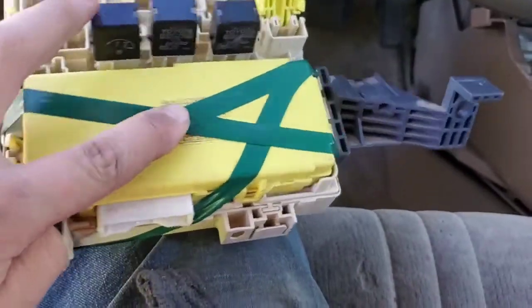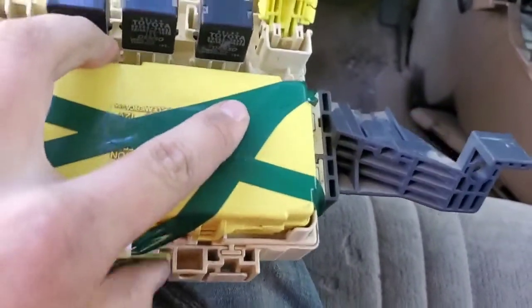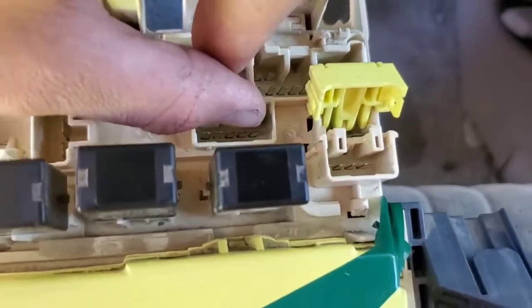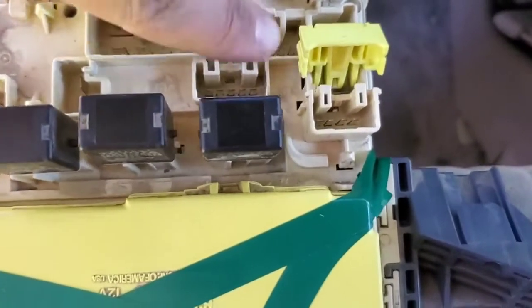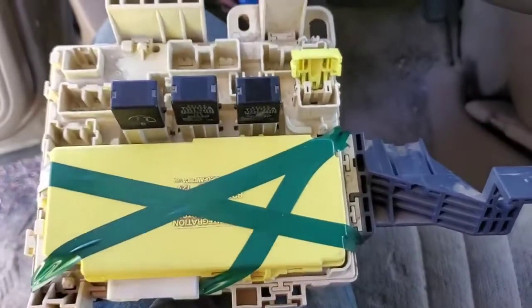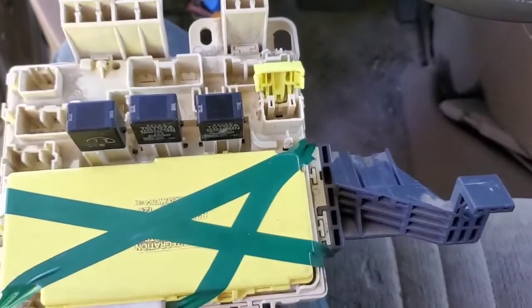I cleaned it up, put it back together with the casing off, and tested for continuity on the motherboard where the pin connected — pin number 2. I tested for continuity between those two and it had continuity. So this should be back to working, and I'm going to connect all the connectors and test it to see if it works.